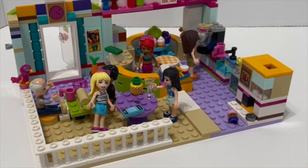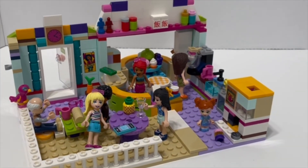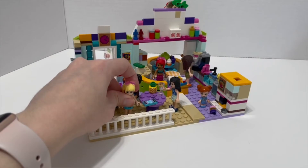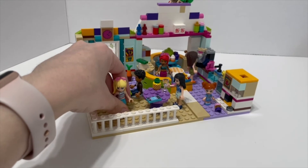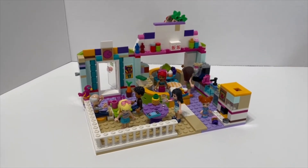All in all, I had a really fun time building this set. I actually think my creation looks better than the original set, probably because I added way more pieces to it. Thank you so much for watching — I hope you enjoyed my video and I'll see you guys next time, bye!